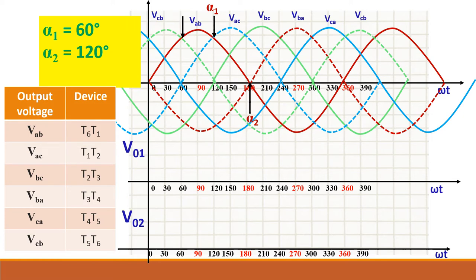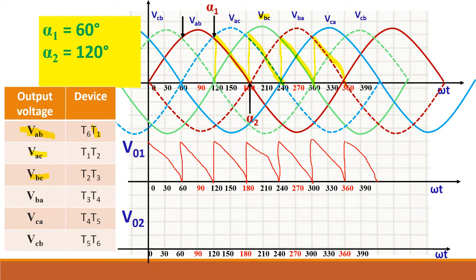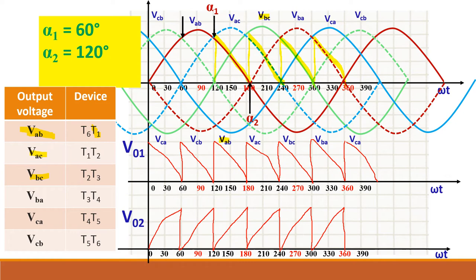To draw the converter one voltage: when T1 conducts, follow the VAB waveform (the brown waveform). α1 starts there; follow VAB until the next commutation, then follow the VAC waveform (blue dotted line), then the VBC waveform (green). You can draw this separately as the converter one output voltage, labeling each segment VAB, VAC, and so on. Similarly you can draw converter two following the same procedure, and you will get that waveform.